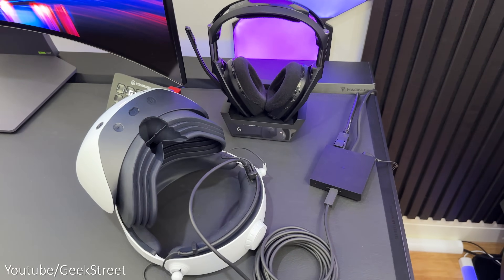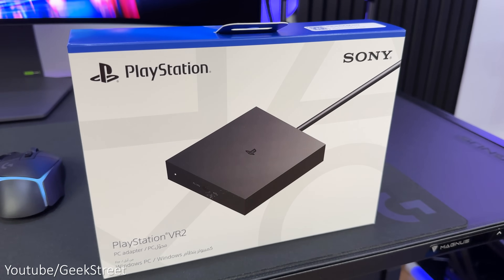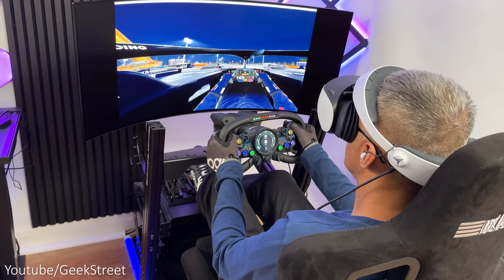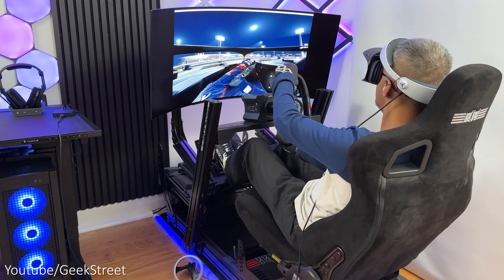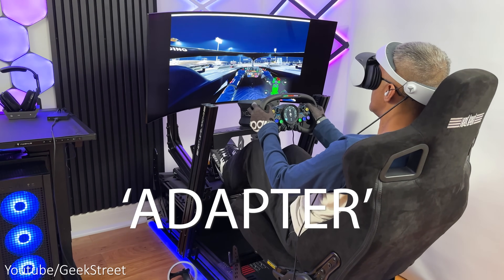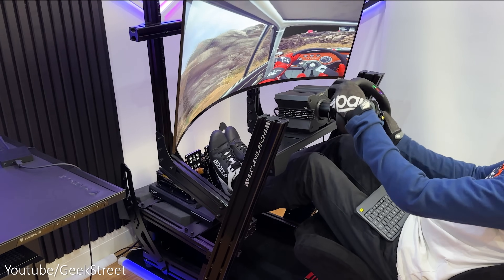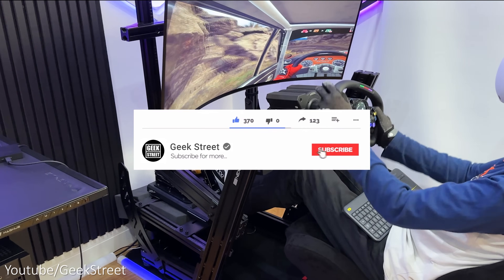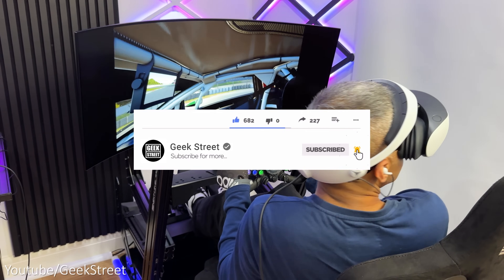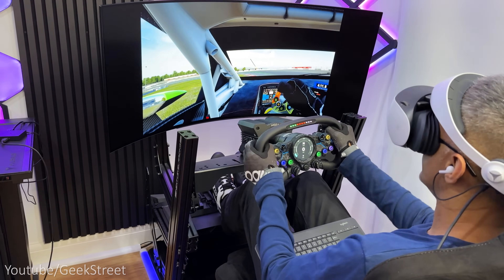So there you have it — you've come to the end of another video and I hope it's helped anyone thinking of purchasing this. Details are in the description below including purchasing links. If you have any questions let me know in the comments below. For those who got to the end of this video, please leave a comment with 'adapter'. You can follow me on my socials — don't forget to hit the like button, subscribe to the channel, and turn on notifications. Thanks for viewing and see you in the next one.